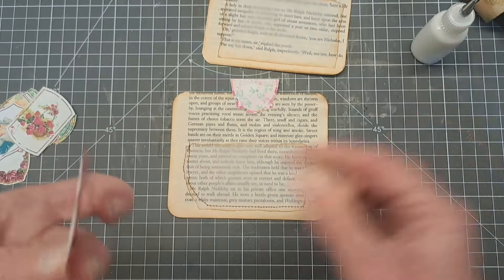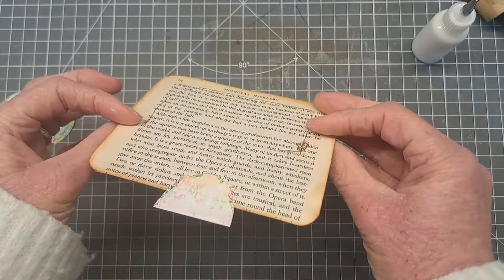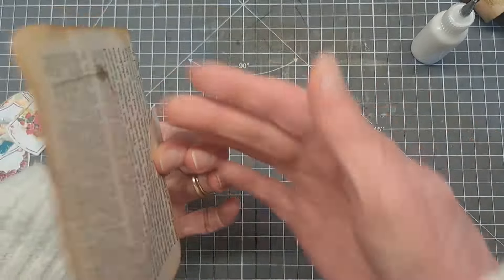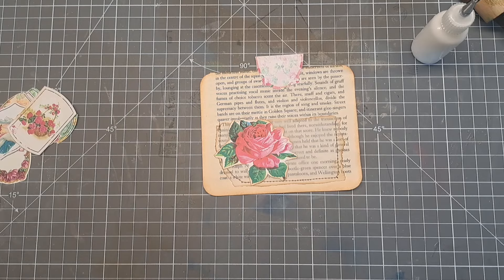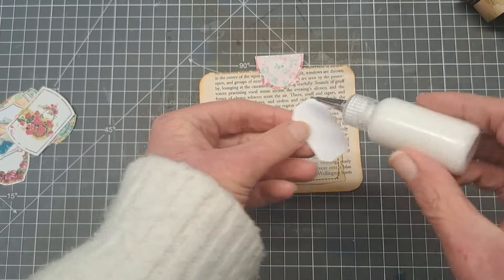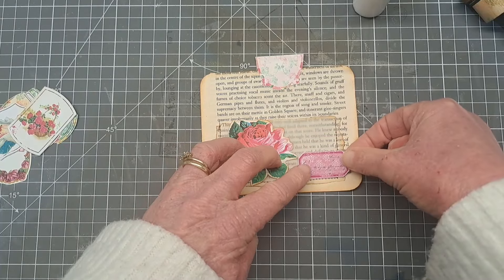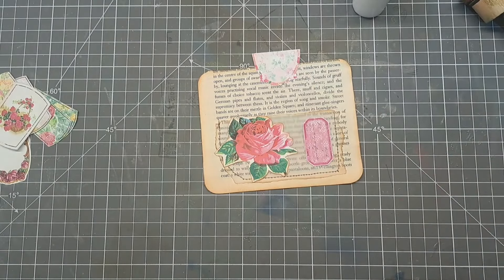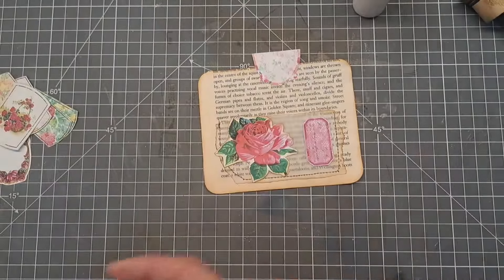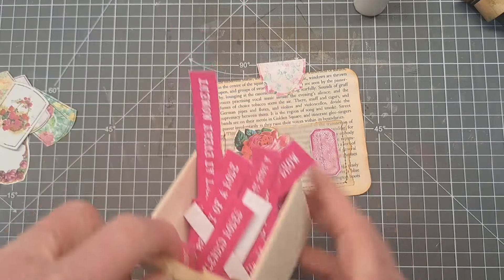These look really effective in your junk journals - you could attach them with a paper clip, or you could double them up and make a double page spread, putting one side on each page. The possibilities are limitless. I'm going to put a little ticket on this one - I'm going with a pink ticket. I print tags and tickets onto 160 gsm card, but for backing papers I just print onto copy paper.